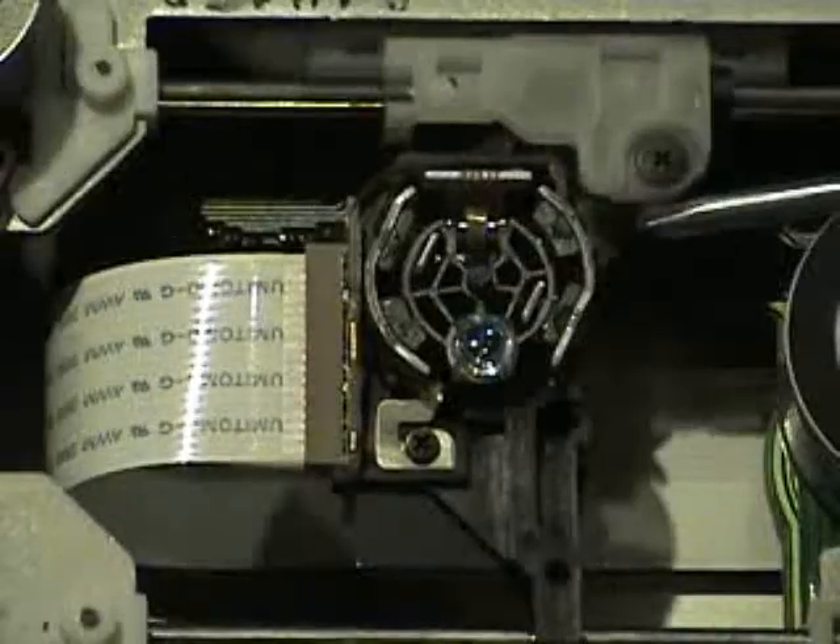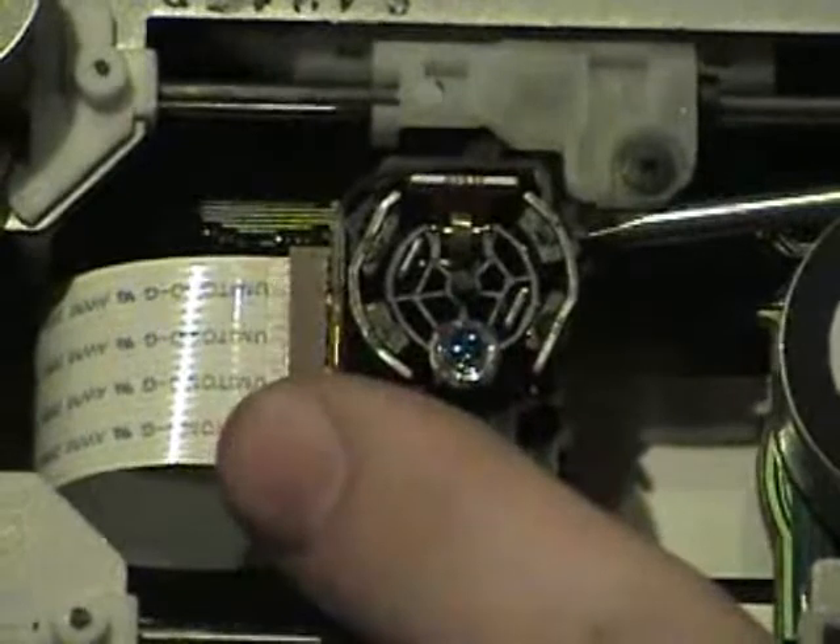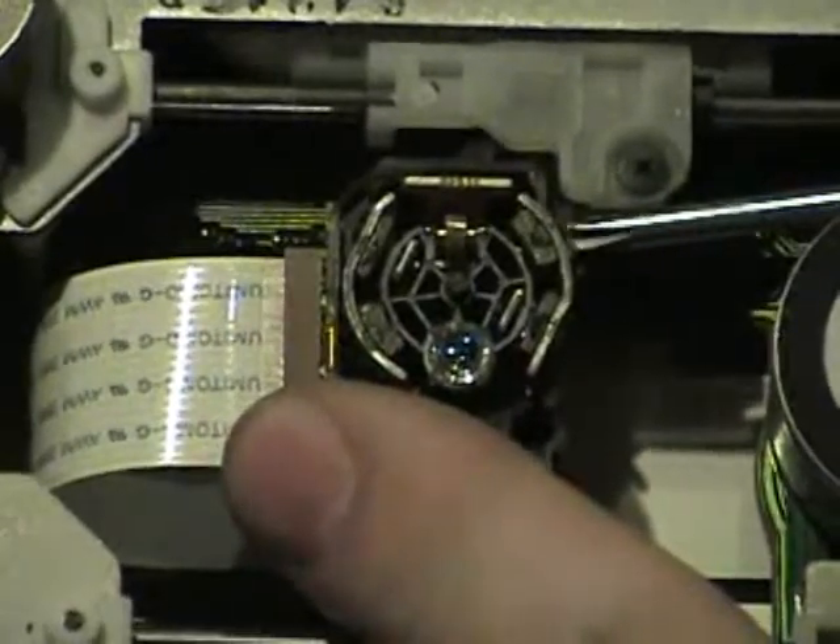Spin the gear back to lift the head. On the side of the laser head there's an adjustment screw. Spin it a half a turn counterclockwise, put it all back together, and put a DVD in it.